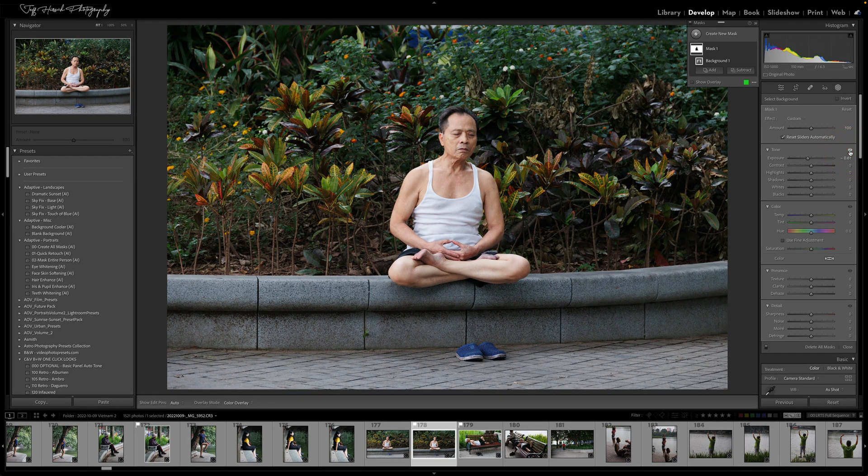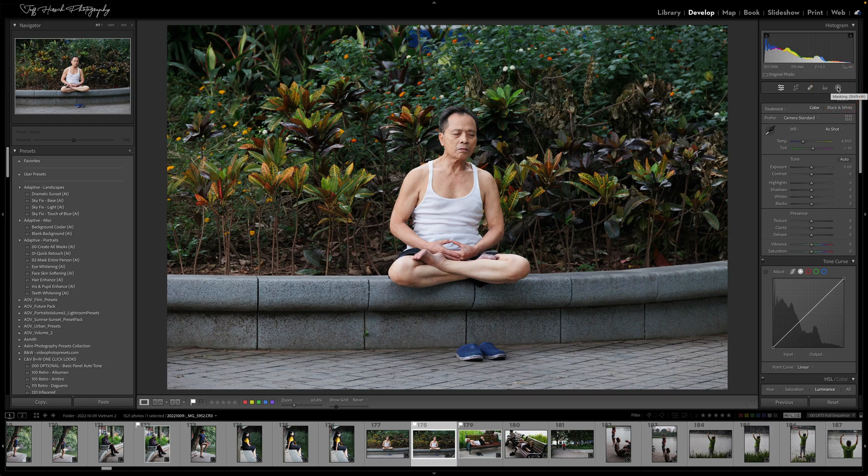So that's the one major change that they've made. The other thing that they've done is they've gotten rid of the Done button across the entire develop module. They had already taken it away from the localized adjustments, so you had to click the masking tool or one of the other tools to put that away. But the Done button had lingered on in a few other locations like white balance and defringing — well, they've removed that entirely now. In all cases, you'll use this Edit button to return back to Edit mode.